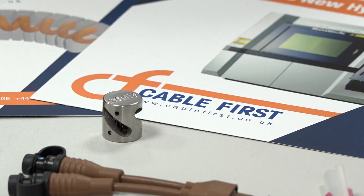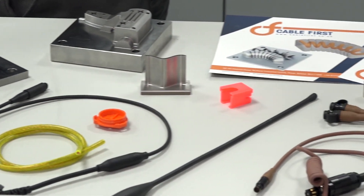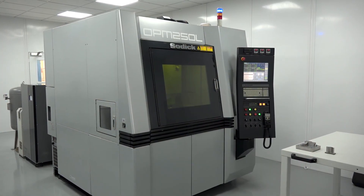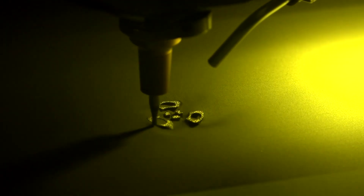Alan, at CableFirst you're an integrator within the electronics sector with cables and also connectors. Now you've bought one of Europe's first OPM 250L machines from Sodec, a 3D metal printing product. But tell us about the journey of CableFirst.